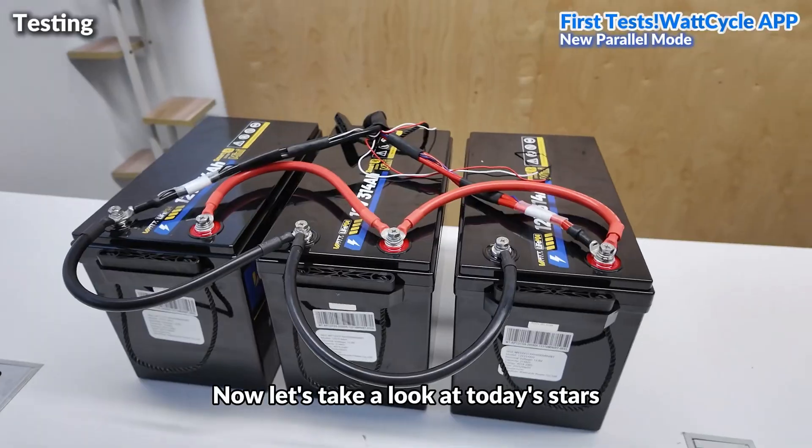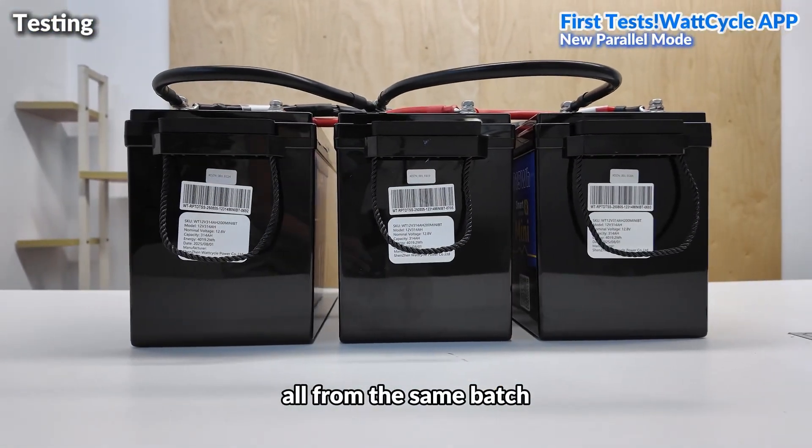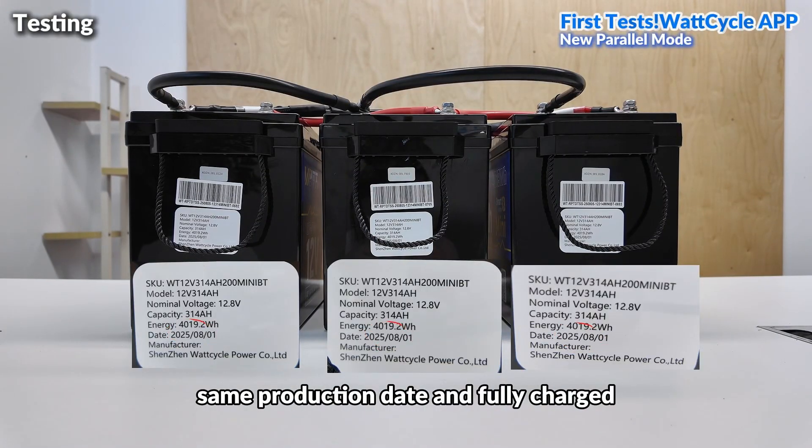Let's take a look at today's stars: 3 WOTCYCLE 12V 314Ah batteries, all from the same batch, same production date, and fully charged.